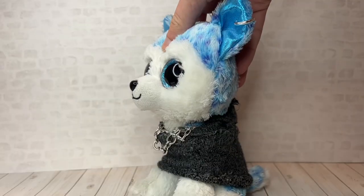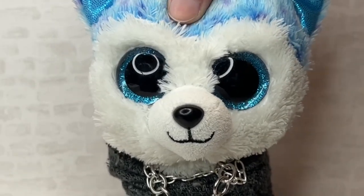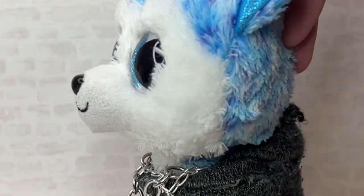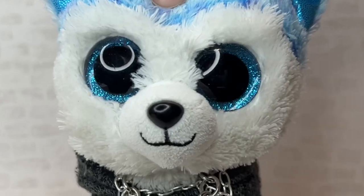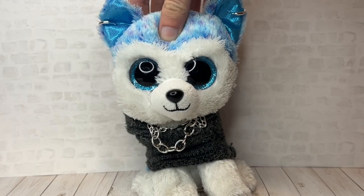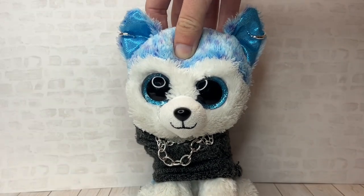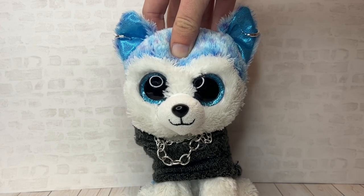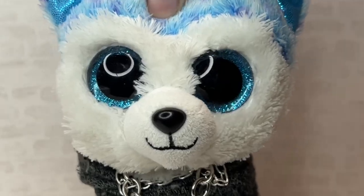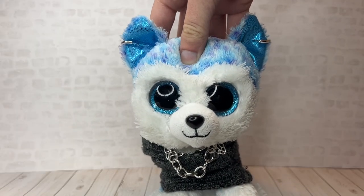Tip number five: make sure your series is planned out. In my previous Beanie Boo series I did not plan things out — only the first episode was scripted, and from there I just made up the story as I went, which resulted in it being really messy. Making up the story as you go isn't always a bad thing, just don't do it too much, otherwise it'll end up really messy. It's recommended that you at least have a solid plan, because the last thing you want is an unorganized storyline.